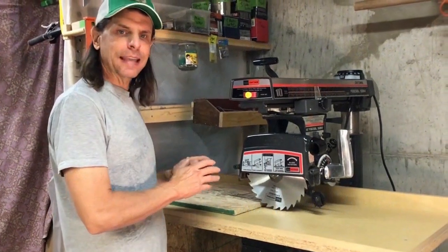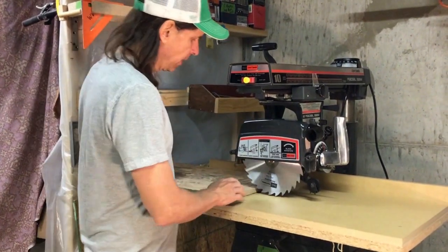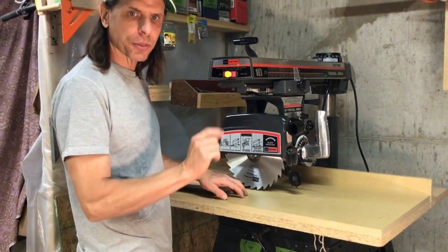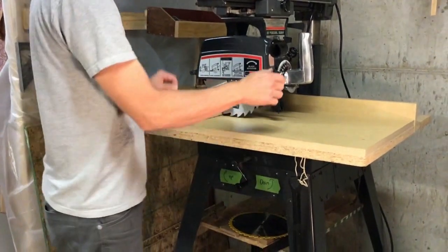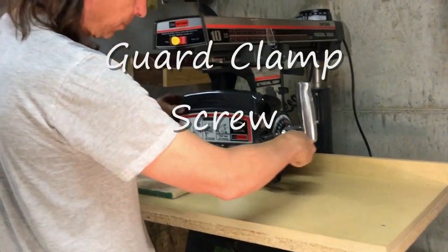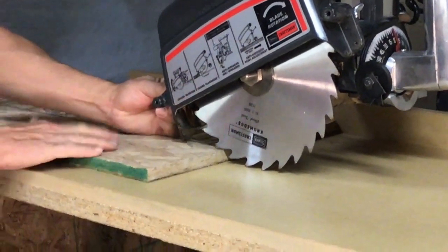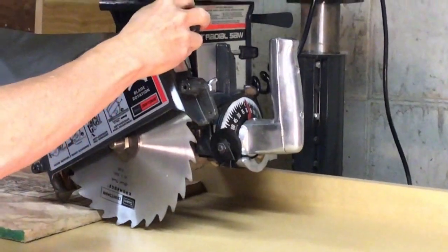I've repositioned the saw to the out-rip position because it's a little bit easier to see for demo purposes. So let's say we were ripping this sheet of OSB. I would first position the blade slightly into the table about a 32nd of an inch using the crank handle down here. Then I would loosen up this guard screw and lower the nose of the guard so it's just about an eighth of an inch above the piece I'm cutting, then tighten it to secure the guard in place.